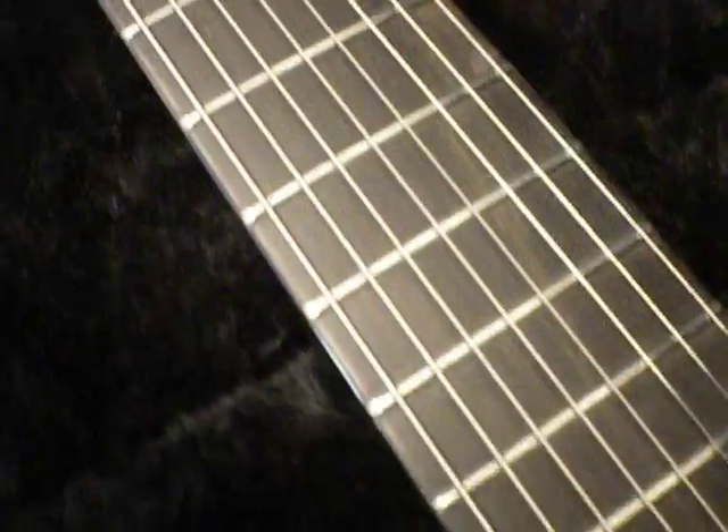Looking at the fretboard, it's an ebony fretboard. All the frets are hand hammered and super glued into place, and we hand level them and polish them to a mirror shine - all done by hand. The edging of the fretboard is very well done, with no cracking or misplacement of lacquer, so everything is very well taken care of.